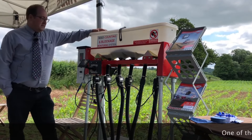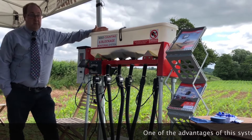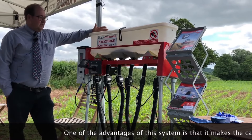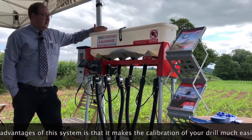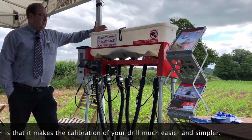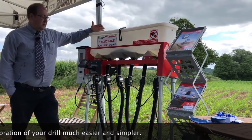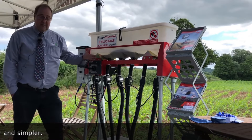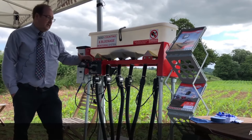One of the key advantages of this system is it makes the calibration of the drill much easier. Say we want to plant 200 seeds per square metre — we can look at the calibration in the book, set it roughly how we think it is, then go in the field. By the time we've driven five to ten yards down the field, this screen will be telling us exactly how many seeds per square metre we're actually applying. We can then tweak it and adjust it to get it absolutely spot on.